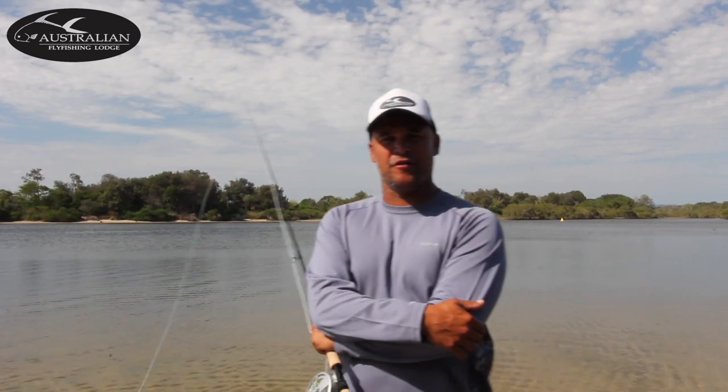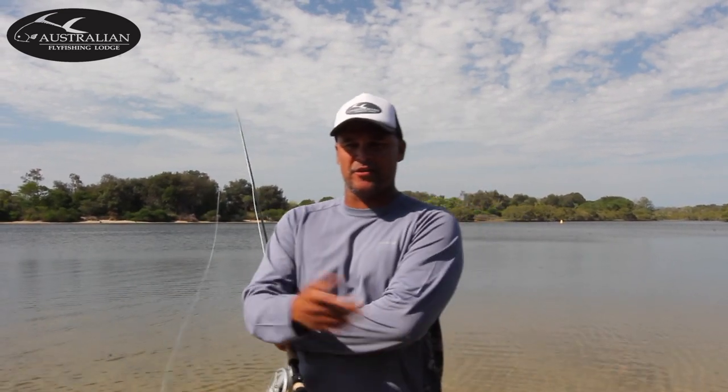Hey there, Clint and Isaac from the Australian Fly Fishing Lodge. In the next series of clips, I'm going to be giving you tips on saltwater fly casting to help you get prepared for your trip, and also tips you can use in other destinations that you go.